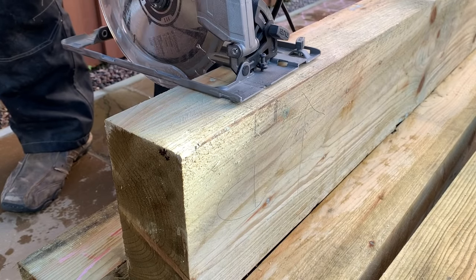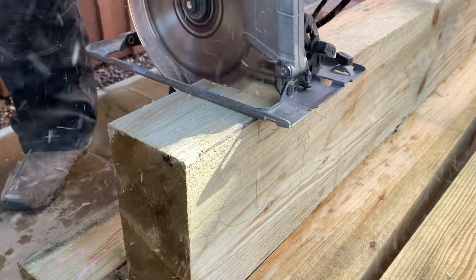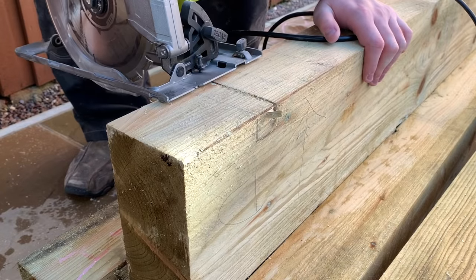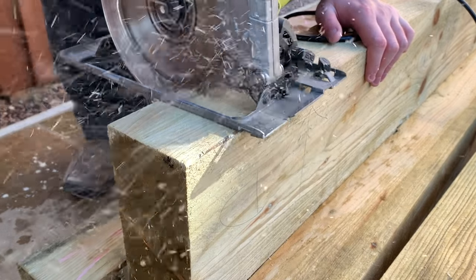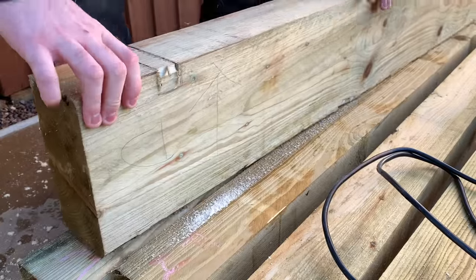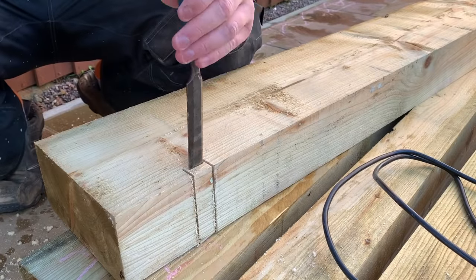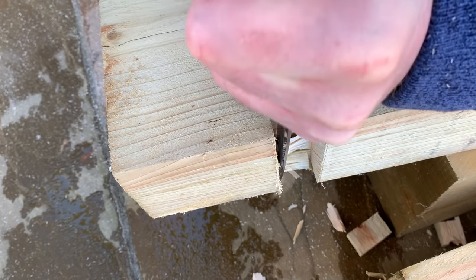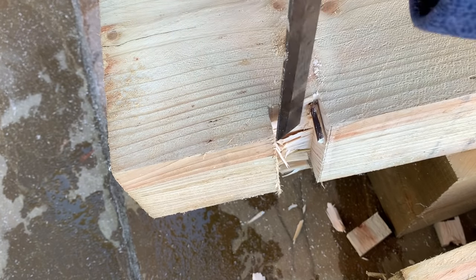Next, you'll want to cut out channels for water to escape from the box. I didn't do this on the first box and I suffered for it afterwards when I needed to drill holes at awkward angles. Cut a 1 inch wide groove a couple of inches into the piece so that any water draining into the inside corners can escape. It's up to you where they go, but for me the floor tapers towards the fences, so I added my drainage slots pointing that way.